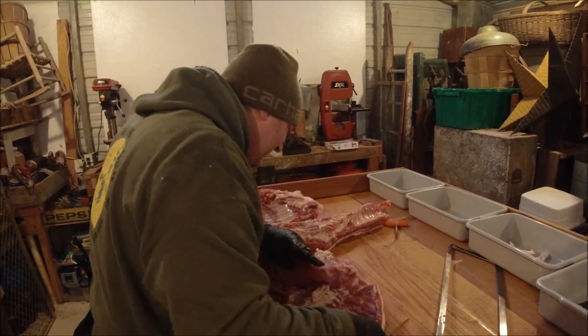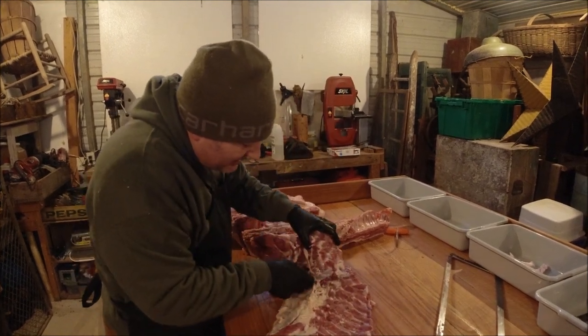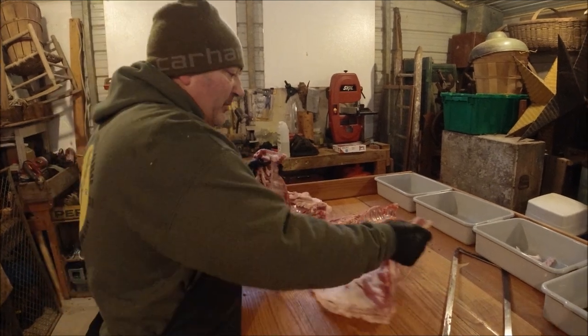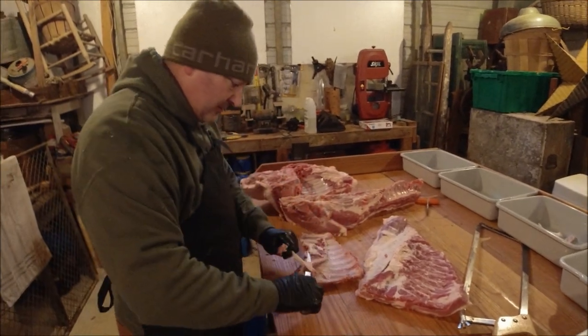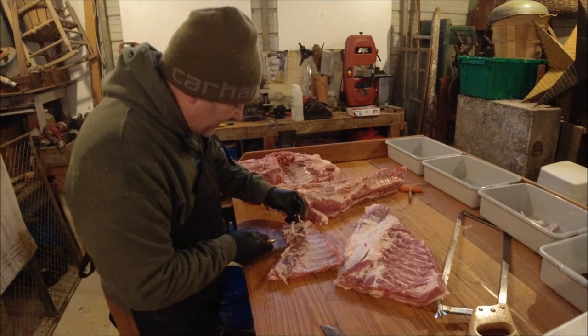That's a nice big old butcher block. My brother Wesley made it — I gave him the lumber and he built it. Just trim it up a little bit.